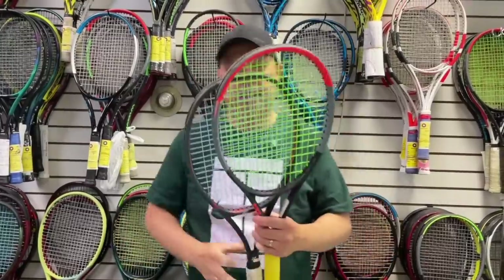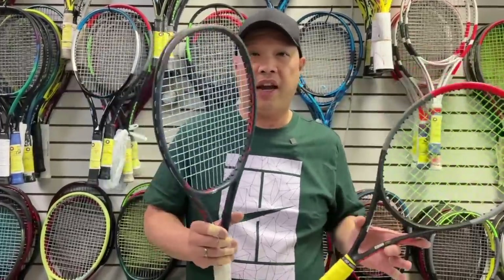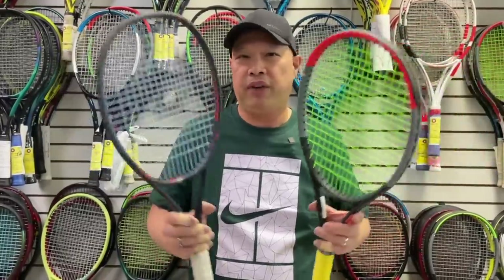Rackets only come in certain colors, so most of the time you're going to have to live with whatever colors they come in — unless you want to go to somewhere like the Wilson lab and pick out your own custom colors. Don't choose by color. Unless color is your number one priority, in which case you might as well just go to the wall, pick the color you want, and forget the demoing process altogether. If color is your number one priority, demoing really doesn't matter.